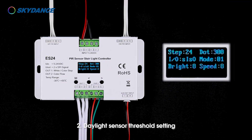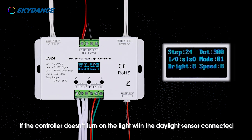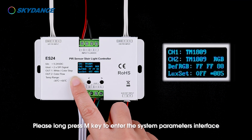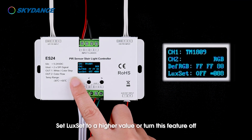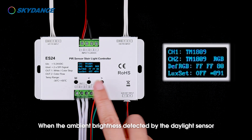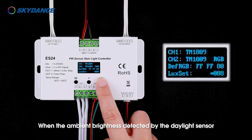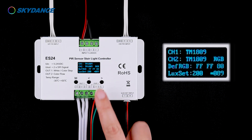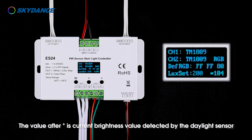Daylight sensor threshold setting: if the controller doesn't turn on the light with the daylight sensor connected, long press the M key to enter the system parameters interface and set LUX SET to a higher value, or turn this feature off. When the ambient brightness detected by the daylight sensor is higher than the set value, the controller will not turn on the light. The value after the asterisk is the current brightness value detected by the daylight sensor.